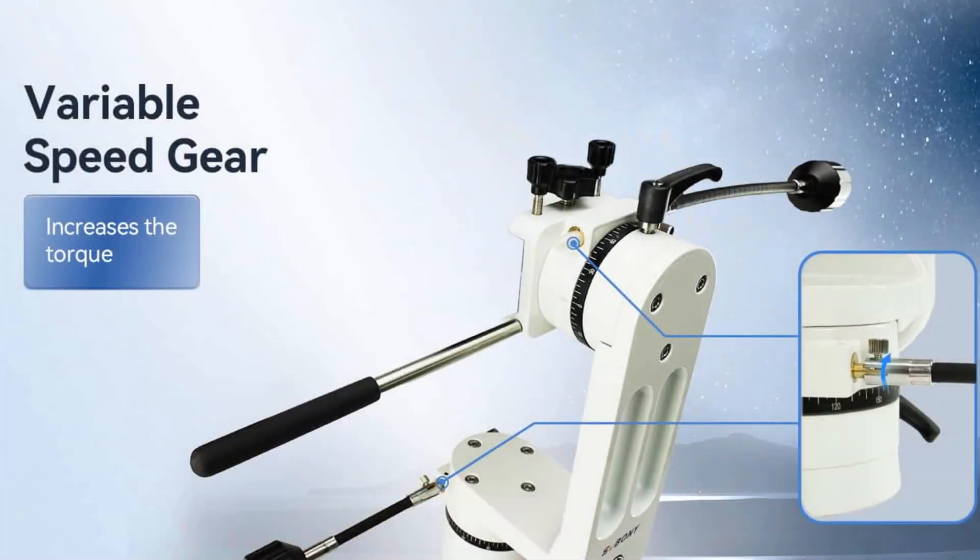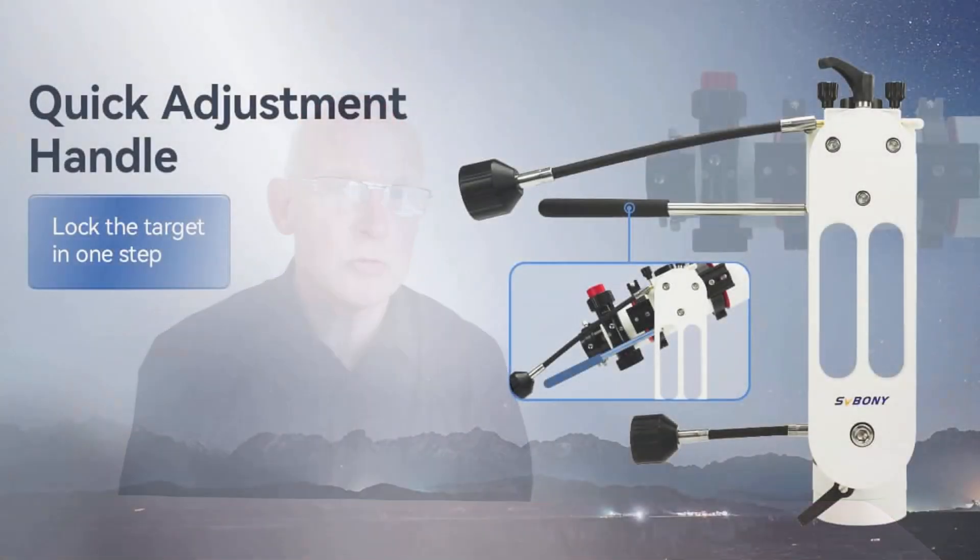You'll notice that it is a dovetail mount fitting the standard Vixen style, so most telescopes that have a Vixen dovetail — such as many of the Acuter Maksutovs that I've reviewed recently — will be absolutely fine with this setup. With it being an alt-azimuth mount, it will be perfect for terrestrial use, including long-distance viewing and looking at ships at sea.